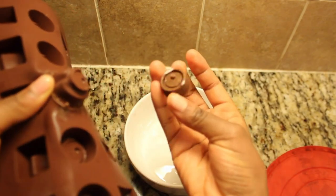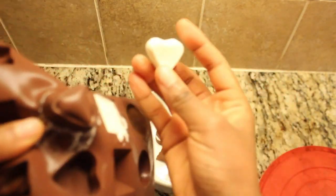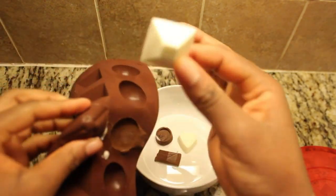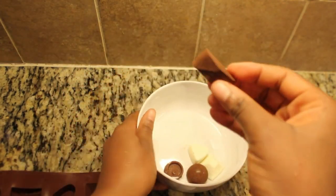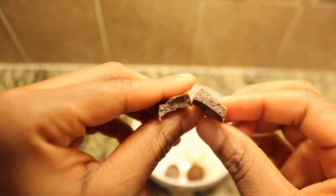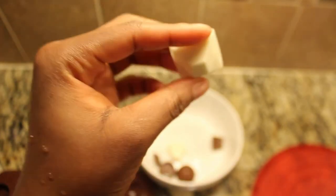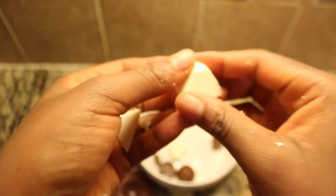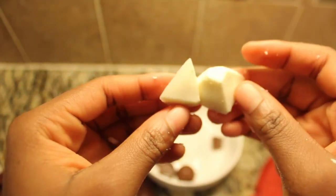Would you just look at that? It's incredible how these chocolates turned out — the white and milk chocolate shapes are just out of this world. I'm genuinely thrilled with the results. They not only look fantastic but taste amazing too. Even though I'm not a huge fan of coconut oil, I'm completely surprised at how addictive these chocolates are. I must admit, I'm a bit biased because, well, I just love chocolate — it's simply irresistible.